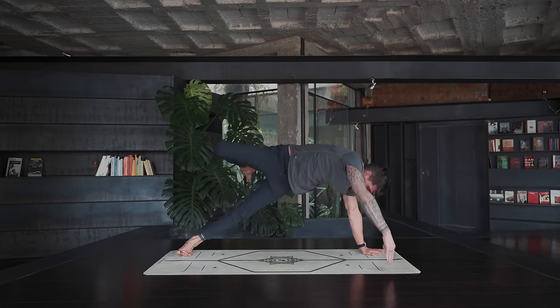Now we're lifting everything up — the thighs, the feet, and the chest. Reach your arms up and lift, then imagine you're holding on to something with your hands and pulling it towards you: ten, nine, eight, seven, six — open the hands when you reach forward, five — close the hands when you pull back — four, three, two, and one. Release, shake out the hips, and come down onto the forearms.